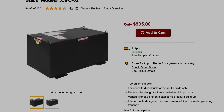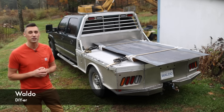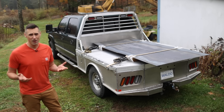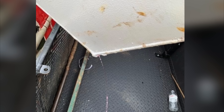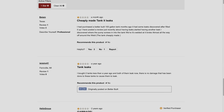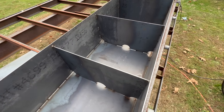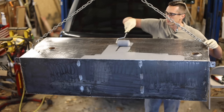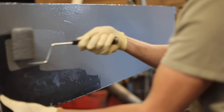With quality fuel transfer tanks costing nearly a thousand dollars and the raw materials only costing a small fraction of that, I figured I'd try building my own. How hard could it be? Well, for one, the welds have to be perfect — even a small defect could cause fuel to leak all over the place. Second, we'll need to install baffles to prevent hundreds of pounds of fuel from sloshing around while driving. And third, the exterior needs to be coated in a way that will withstand rusting in the salty northeastern winters.